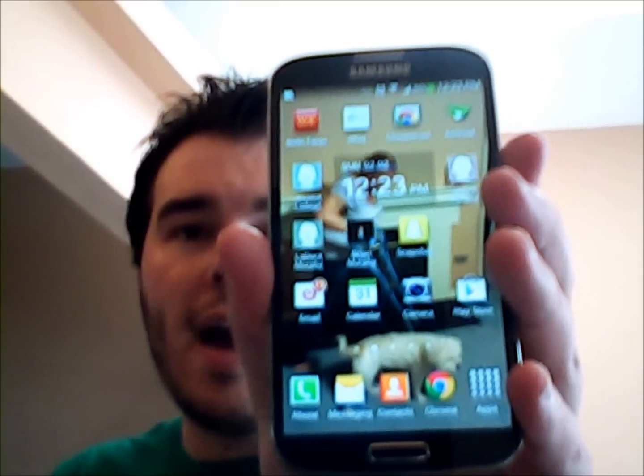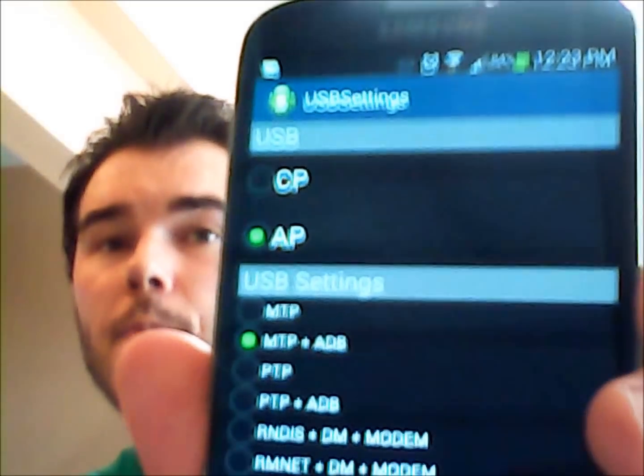Go back to the home screen and go into the dialer pad in the bottom left-hand corner, like you're going to make a phone call. If you've updated the software to 4.3, there's going to be a USB menu option code — that code is star, pound, 0808, pound. That's going to bring up different USB options. It should be MTP plus ADB that you're looking for, which mine currently is on, so it doesn't help me, but maybe it will work for you. Set it to that, hit OK, and then reboot your phone and try. I've also had a little bit of luck just changing it to CP, modem, or a couple of the other USB settings when my computer recognized it for a few seconds.